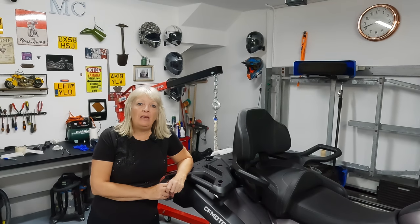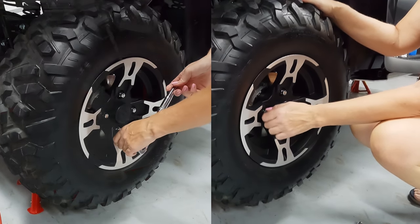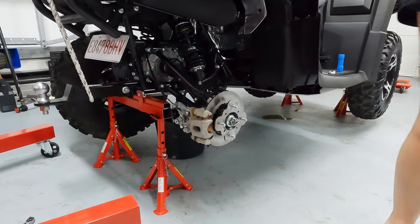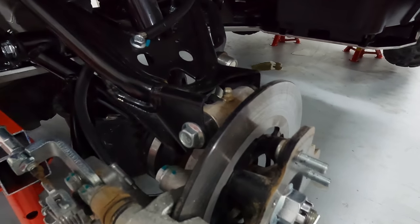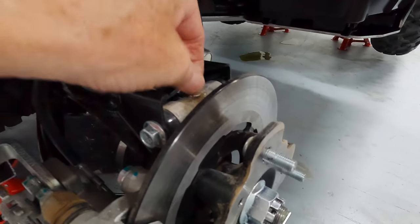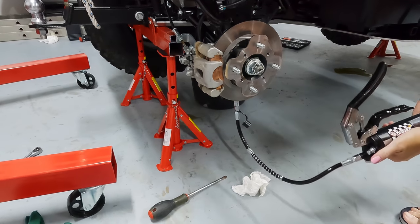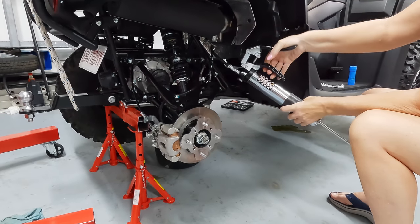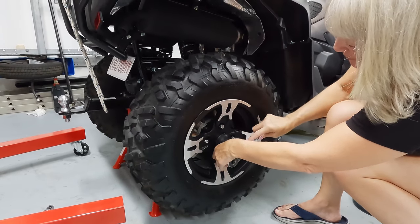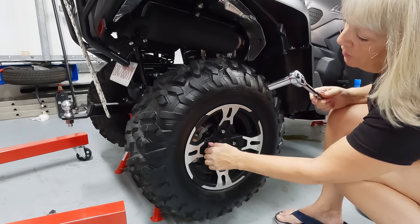I'm now going to refill the differential oil. That's the engine and the differential oils done. The final check is to take off the rear wheels and check the CV joints to see if they need grease. You can see the brake pads in there. We're going to get the grease gun — these are grease nipples. We just make sure there's enough grease in there — just on the top nipple with grease, and there's one at the bottom here as well. There's a third one at the back here so I'll give that some as well. The first two were a little bit lacking on grease, so good job we checked.